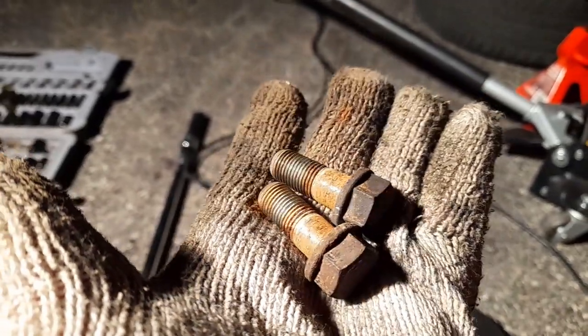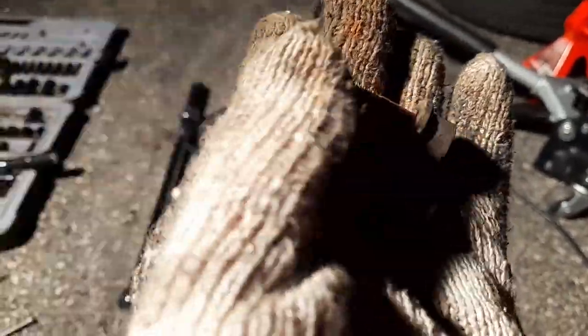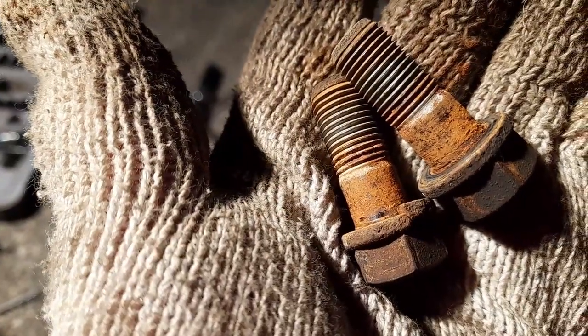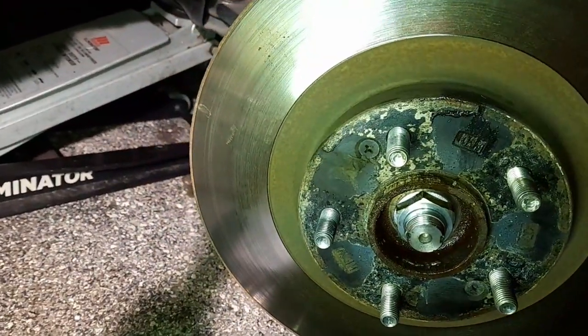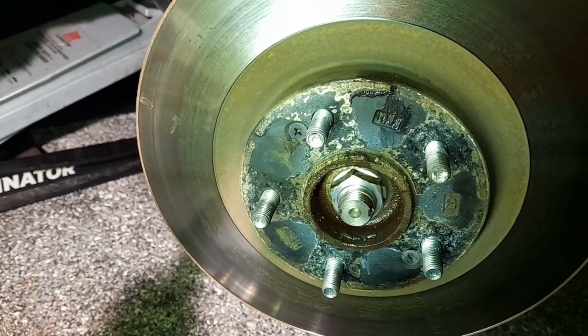Again super rusted — I gotta clean them out. I think they get rusted like I said because of those washers where water gets in. Don't forget to take out those two Phillips screws — I think they're number three Phillips — for the rotor.